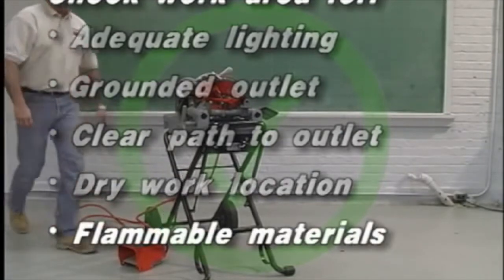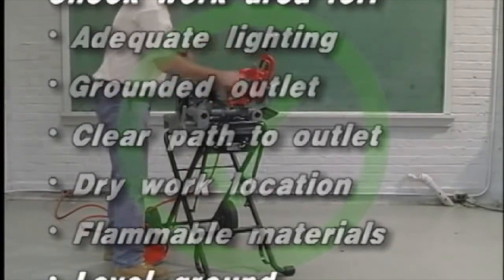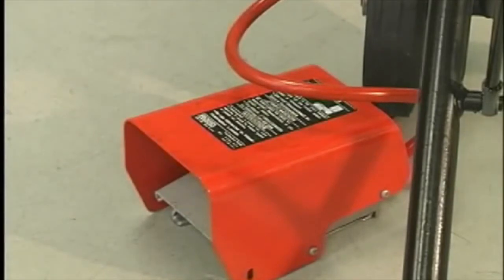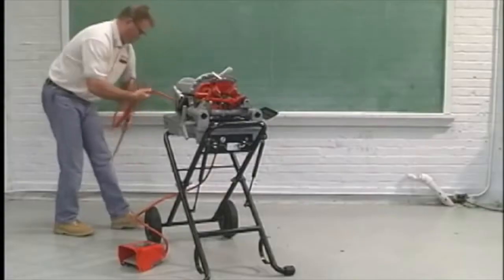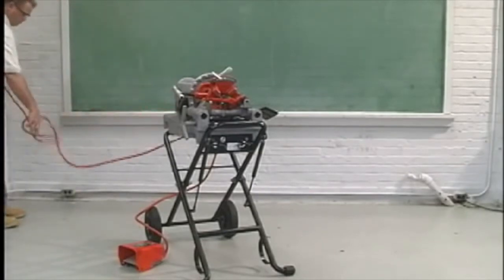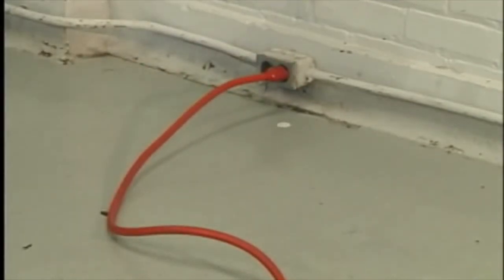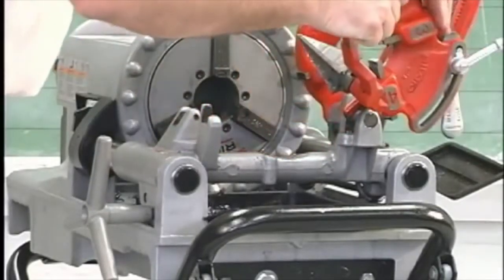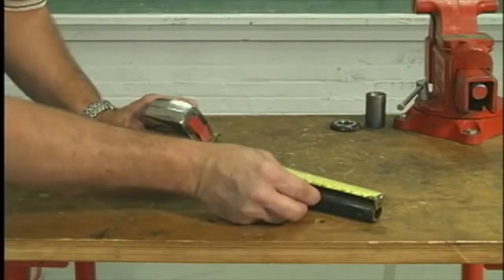Avoid flammable liquids, vapors, or dust that may ignite. Place the machine on dry, level ground. Position the foot switch so the operator can safely control the machine, tools, and workpiece. Make sure the reverse-off-forward switch is in the off position. Plug the power cord into a grounded outlet. If the power cord cannot reach the receptacle, use a heavy-duty 14-gauge three-wire extension cord that will accept the machine plug. Swing the cutter, reamer, and die head to the up position. Measure and mark the pipe to be worked.